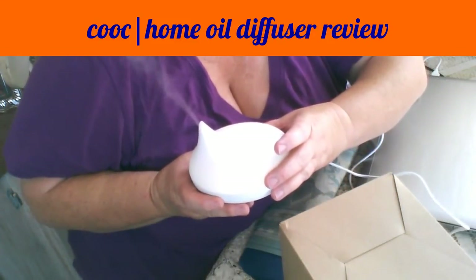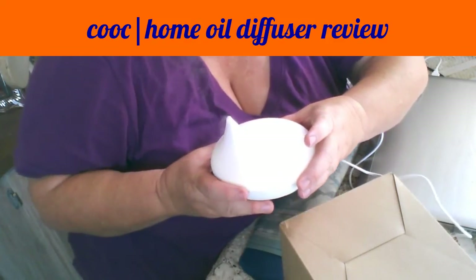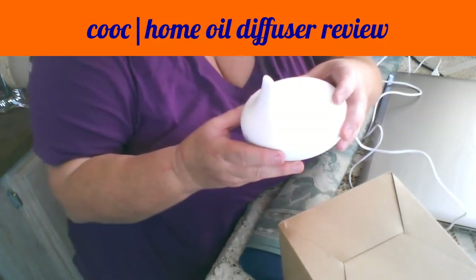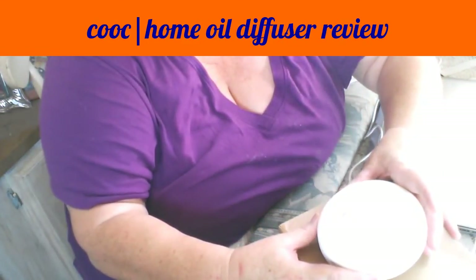It puts out a nice amount of vapor — it really puts out some vapor. It looks like the light color is just a single peach color.